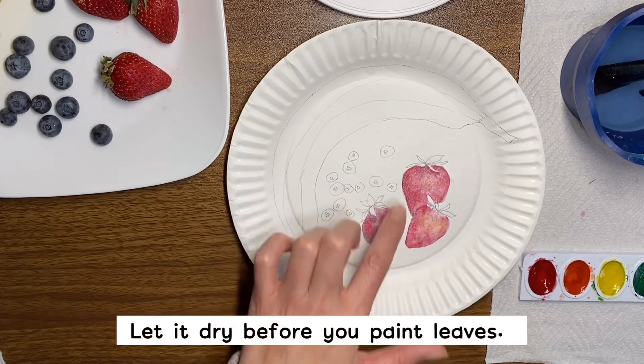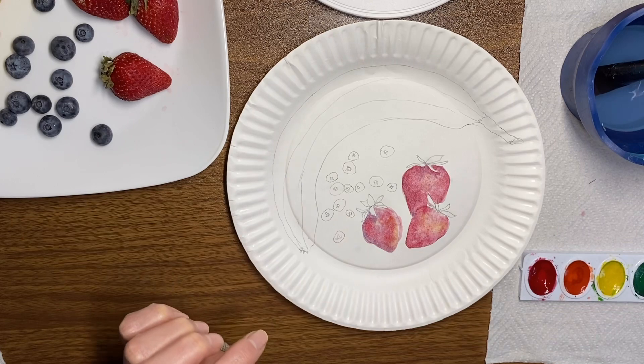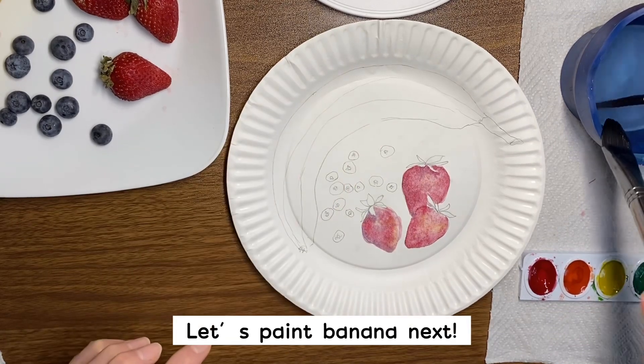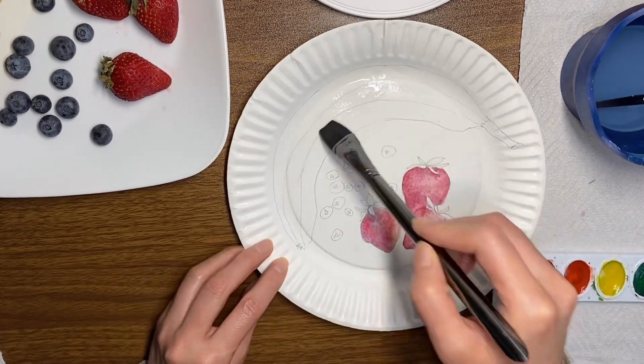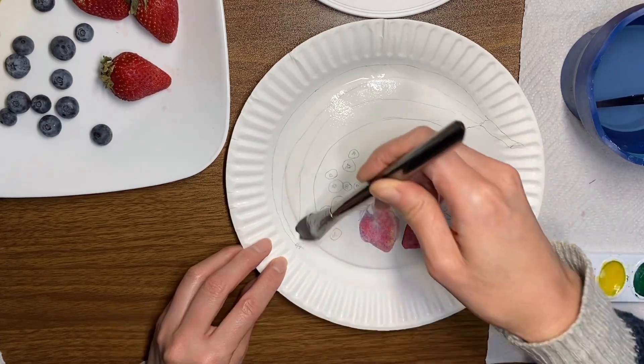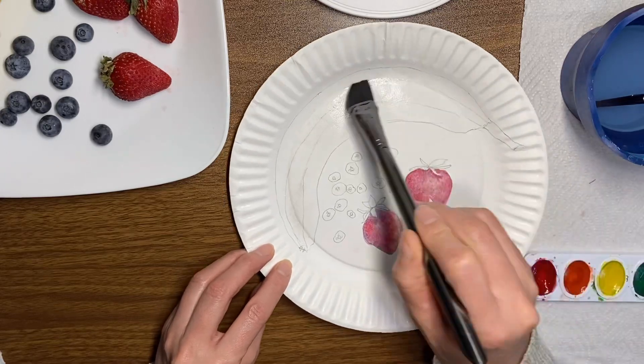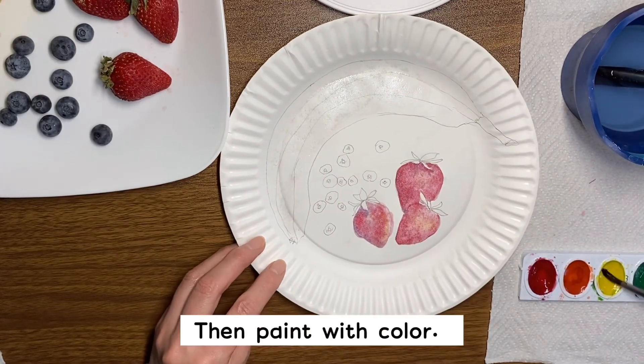Let it dry before you do the leaves. You just wet with water, no paint, and then put color.